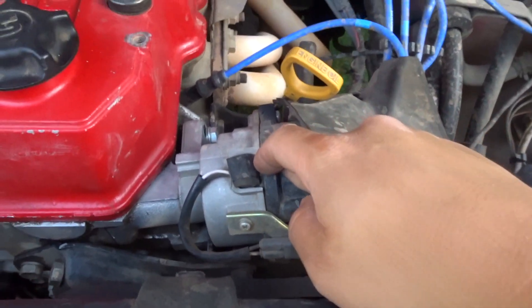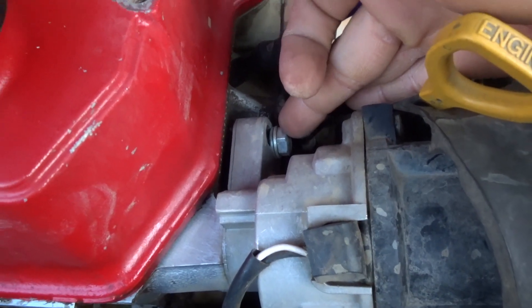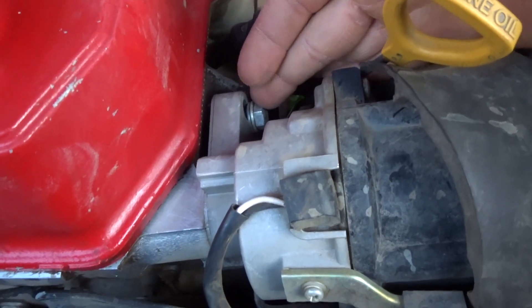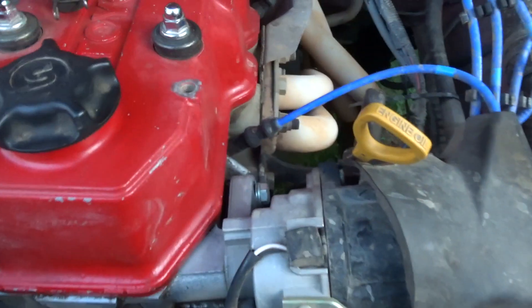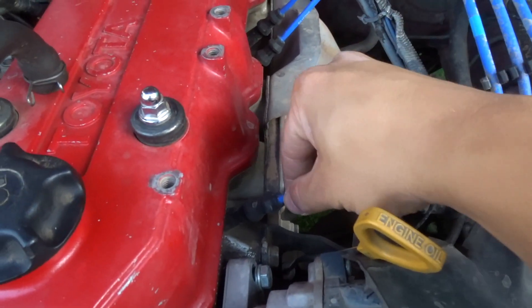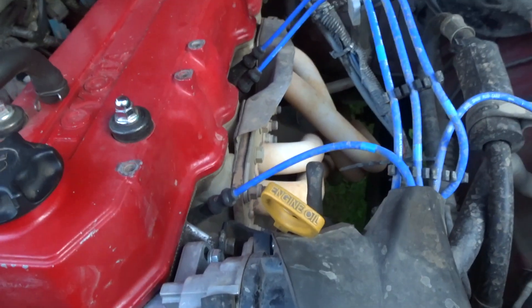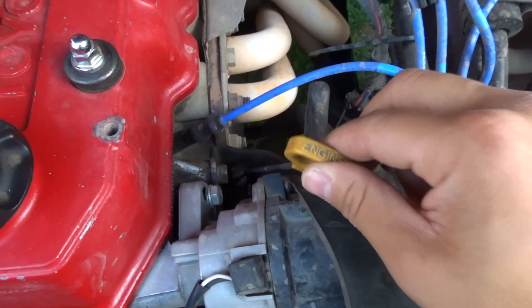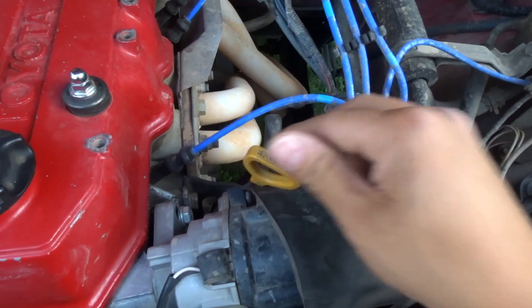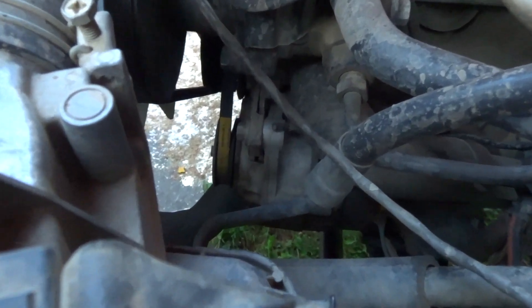This is your distributor. This is your timing — to adjust your timing, this is the nut you loosen and then your distributor will move back and forth. Spark plugs — you have four spark plugs: one, two, three, four. Really easy to access. Check your engine oil dipstick right here. Right below your distributor is your power steering, and you have your alternator right here.